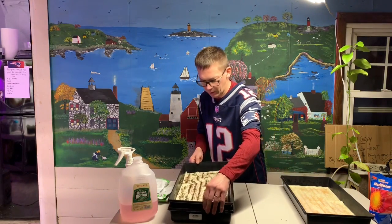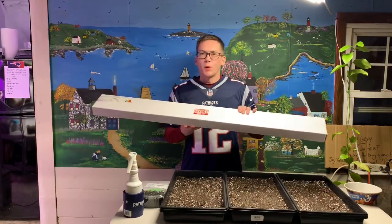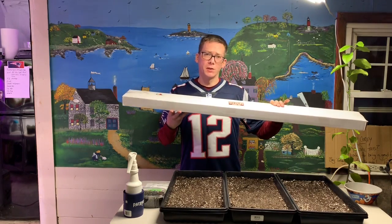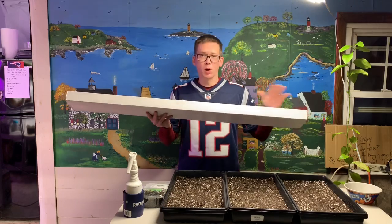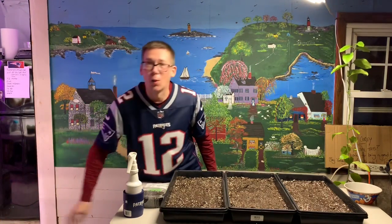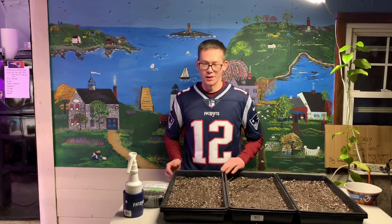I'm going to stack the basic salad mix on top of the radish, then the amaranth on top of that, with another blacked-out tray upside down over the top, and onto the rack it goes. I want to take a minute to remind everybody that I have a Patreon account where I've been running giveaways. In two days I'll be announcing the winner of an Active Grow grow light — 40 watts, perfect for microgreens. Also, next month every single Patron is going to get a seed kit.